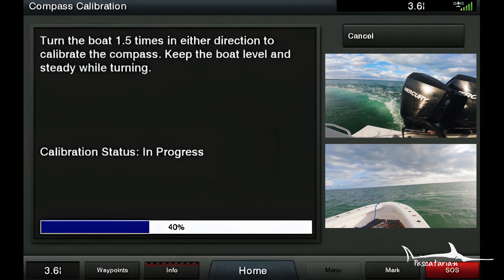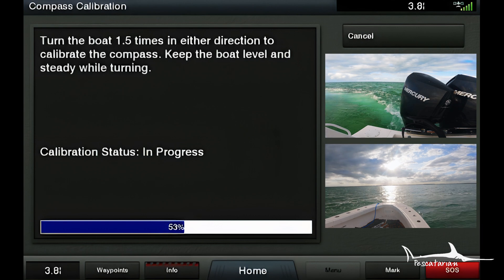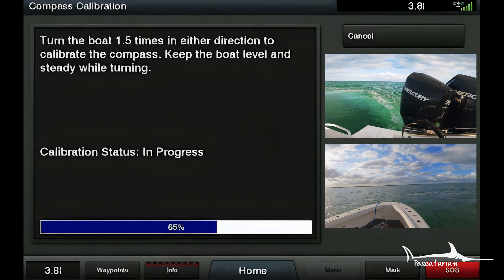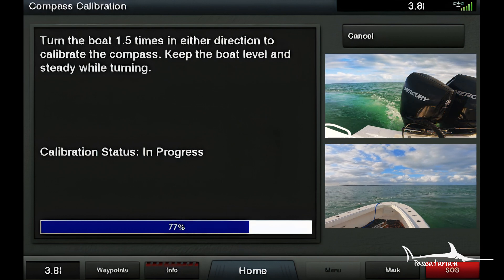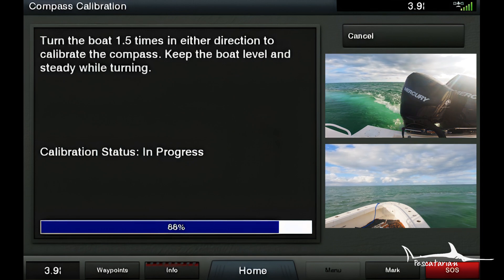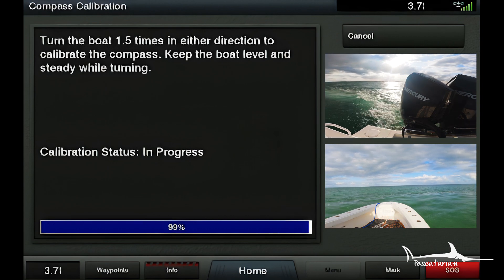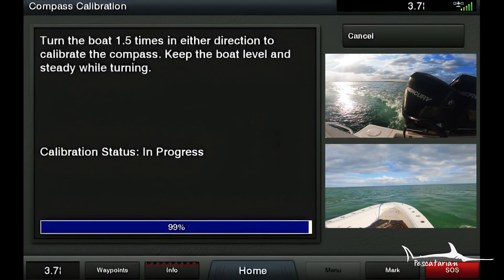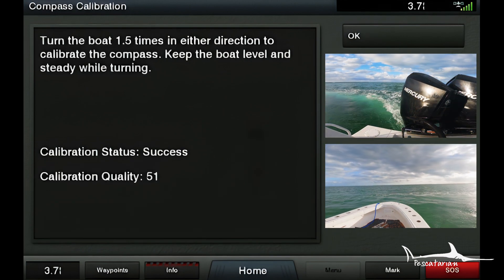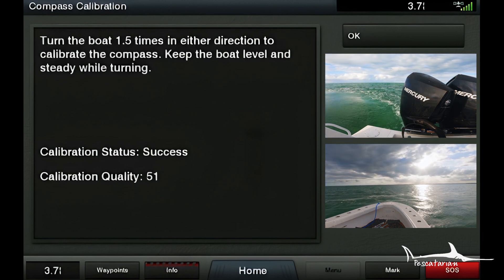The boat starts turning and a status bar at the bottom shows the percentage of completion for this step. Keep the boat spinning all the way until it reaches 100% and the step is marked complete. Once it hits 100%, it shows a success message — press OK.